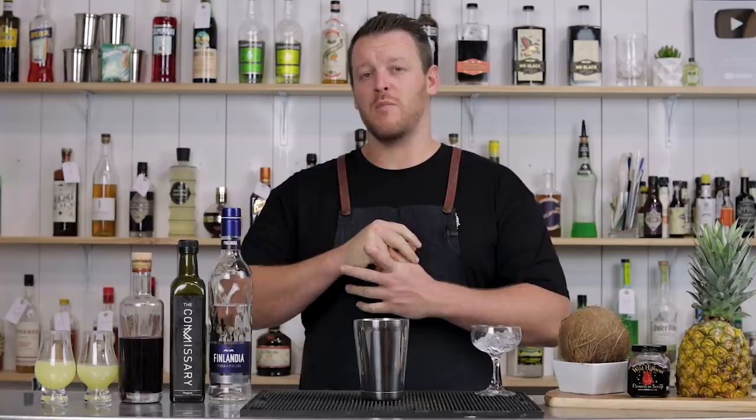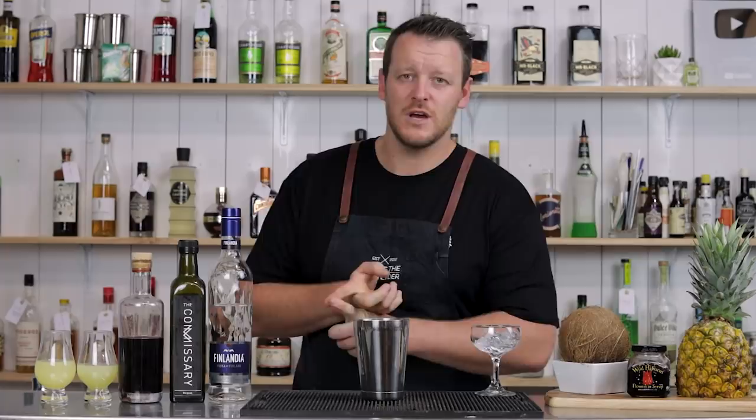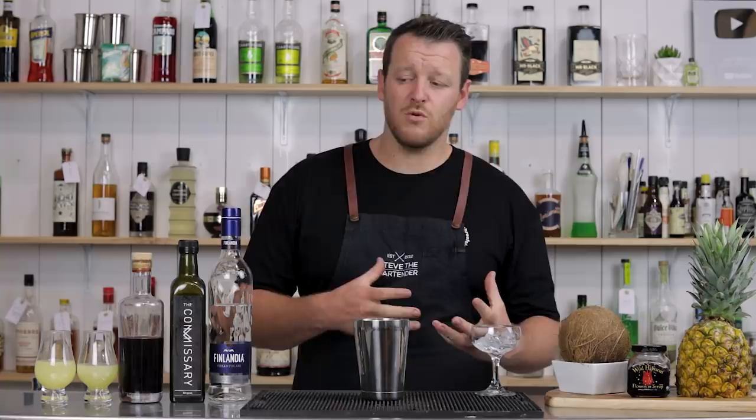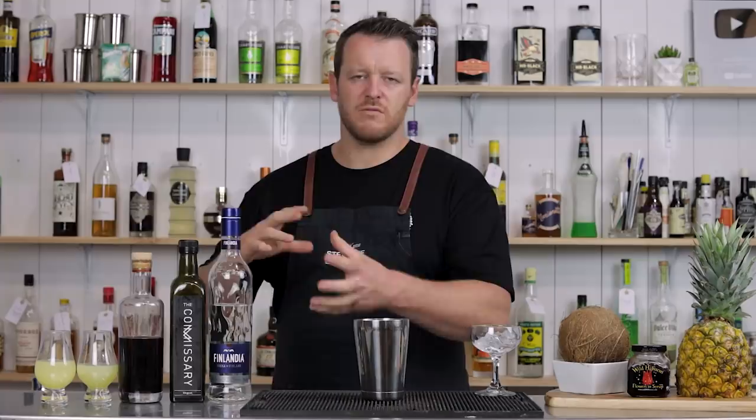I'm following on from my other two vodka series. I've done quick and easy vodka cocktails, and I'll link those up here and in the description below so you can watch those other series. The other two are mainly two and three ingredient cocktails, so they're super simple. Not that these are complex cocktails, but there are three, four, five ingredients and some more esoteric ingredients.